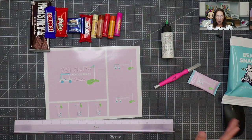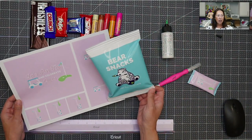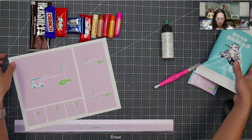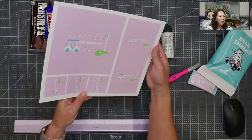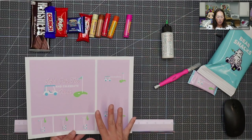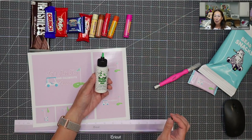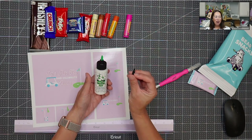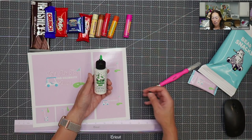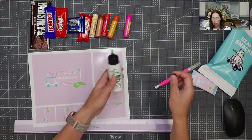Some MVPs of this project: this photo paper is really, really nice. It prints out the colors exactly the way you had them in mind — it's glossy and it looks really professional. The other MVP is Bearly Art glue. I'm not a glue person, but this glue comes out through a precision tip with just enough glue that you need. It doesn't get on your hands, it doesn't spread past the chip bag or whatever you're wrapping, and it dries really quickly — truly perfect for this project.